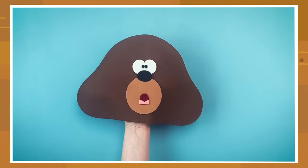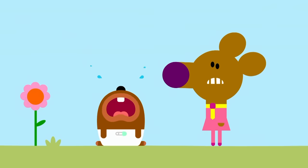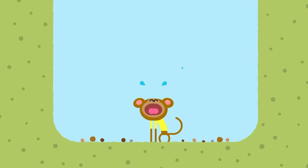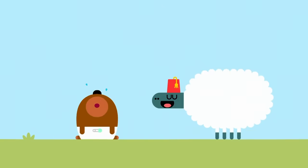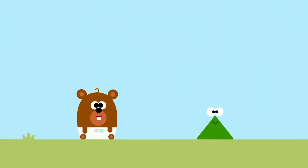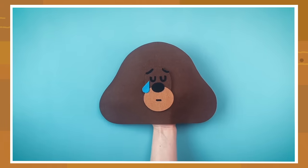Or you might feel really upset - are you okay, Dougie? For all sorts of reasons, even if people try to cheer you up. Then it's useful to have an upset Dougie puppet. We're adding a big tear here, because sometimes being upset can make you cry.